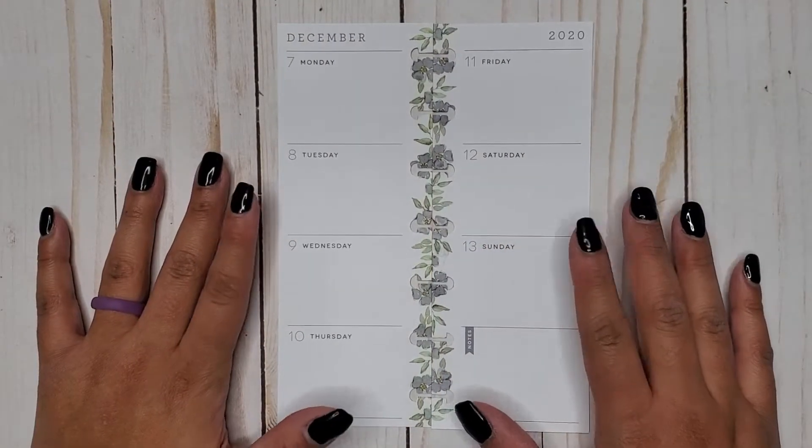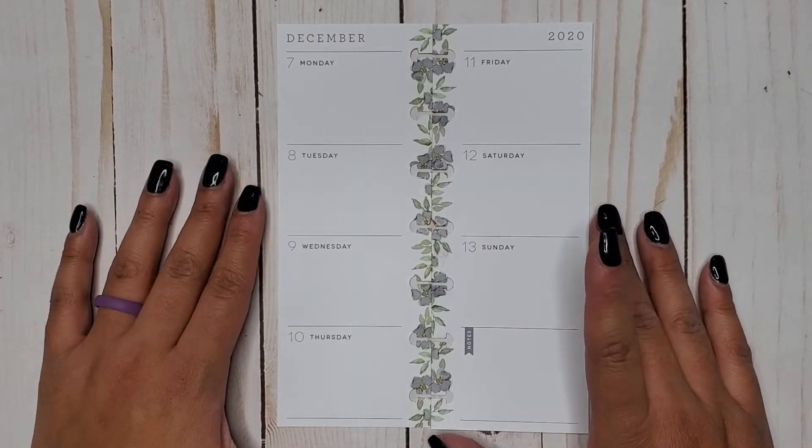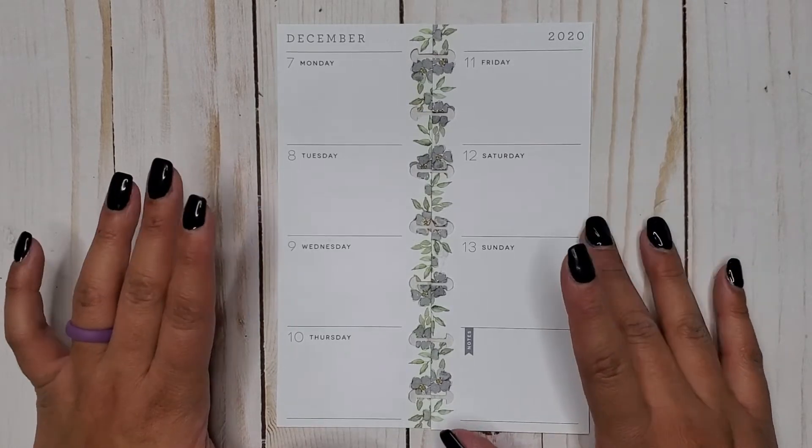Hi everyone, it's Jojo from Mojo Jojo Plans and today I am planning in my Skinny Mini Happy Planner from December 7th to the 13th.